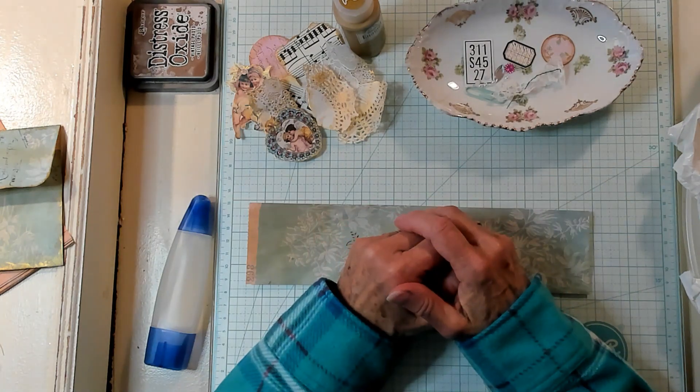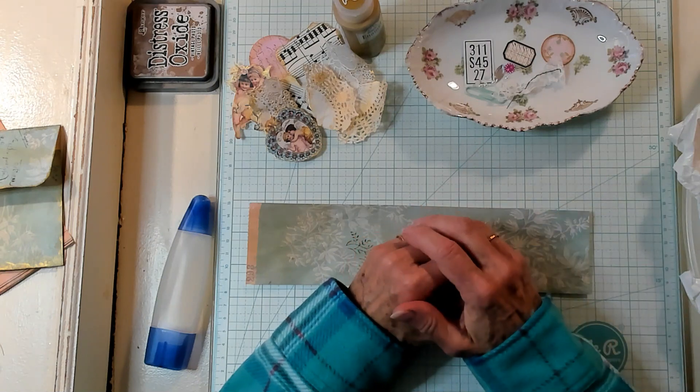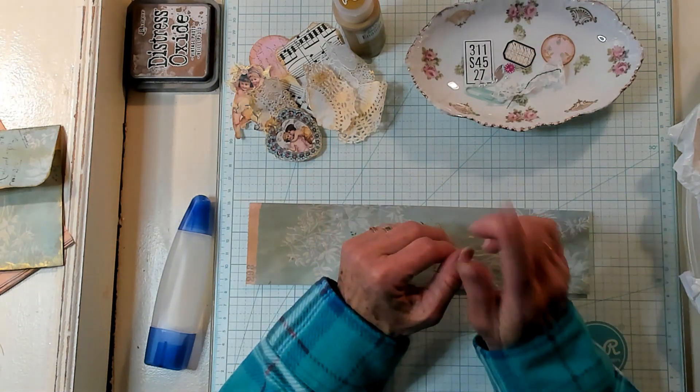Hi Best Buds, it's Kathy with Kathy's Garden. I'm so happy that you've joined me today. Today we're going to make a page topper pocket.